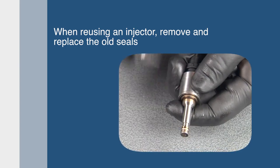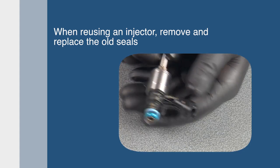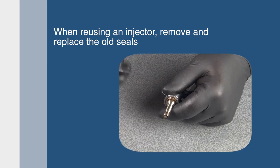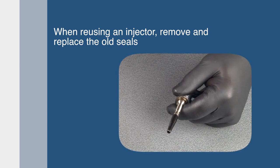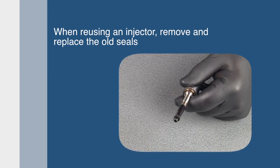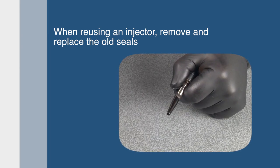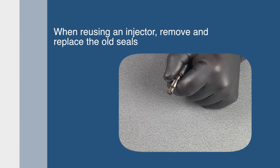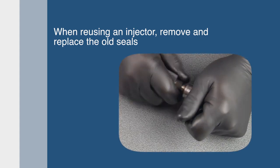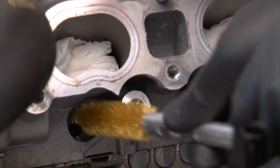Cut off the Teflon seal near the tip of the injector. Replace the top spacer and o-ring. All upper o-rings should be replaced prior to rail installation. To replace the Teflon seal, place the pilot cone on the tip of the injector, then start the seal on the cone. Next, use the installer to push the seal into the groove of the injector.